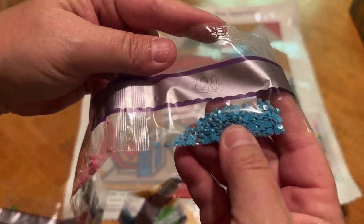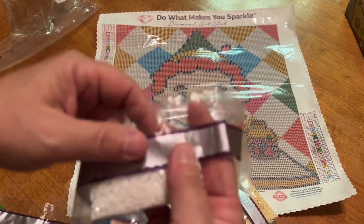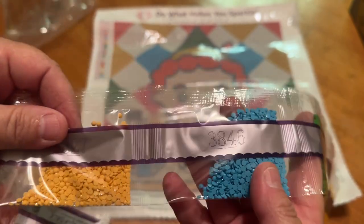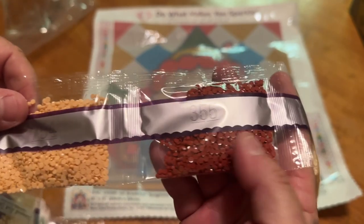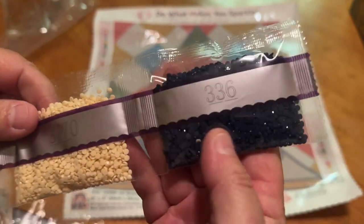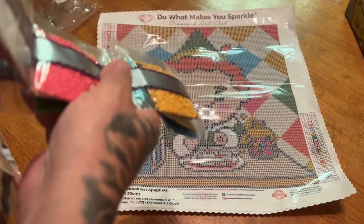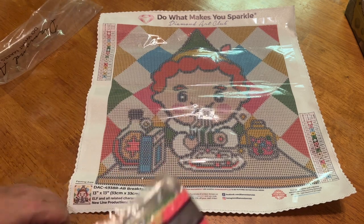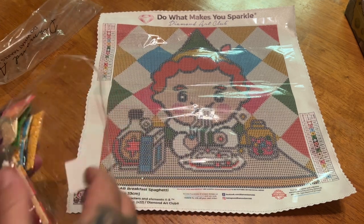You can always add more ABs if you'd like — this is just what Diamond Art Club gives you. Then we have 956, 3827, 3846, 702, 951, 927, 754, 3355, 3770 — two bags — and then a bag of 336. So there is no 310 in this kit at all. I know some of you are not really big fans of the 310. Myself — you know, black is my favorite color, it is the essence of all colors.